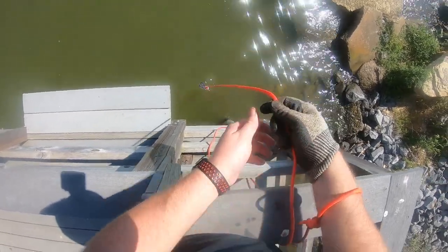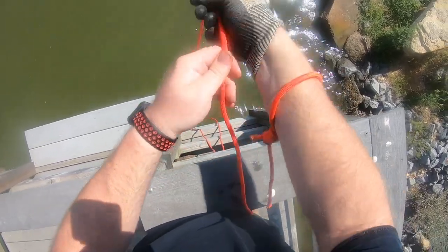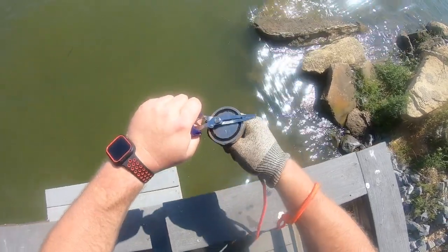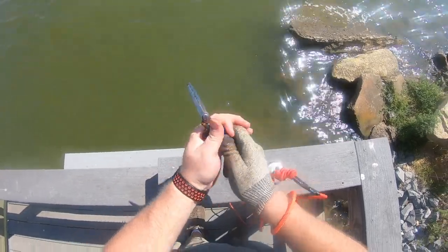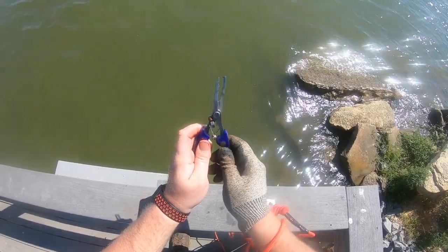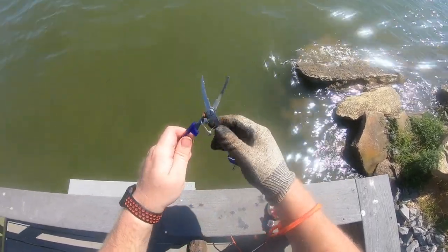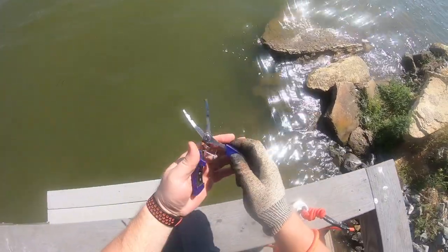Oh, we got something on there — what is that? It's like a pair of scissors maybe... I don't know, it's like some kind of crimper or a fishing tool. Either way, that's the first good find of the day. All right, let's keep going!